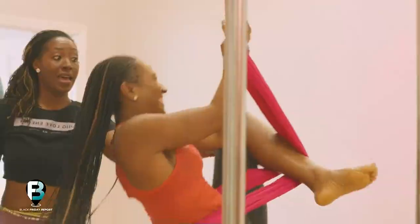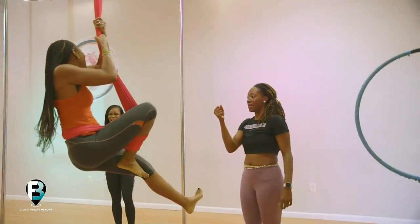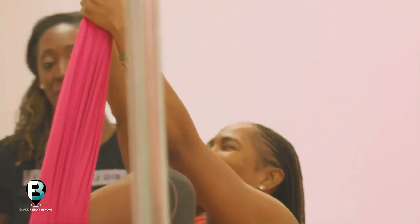Yes, there we go! Keep going, nice. Let the knee come down — nice. It got wrapped up, so come back down, slide back down. Keep going. Let this heel come down towards the floor, keep going.